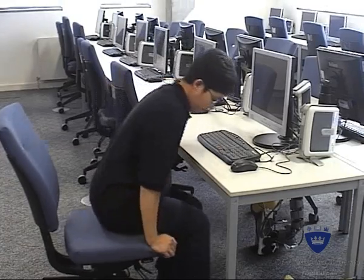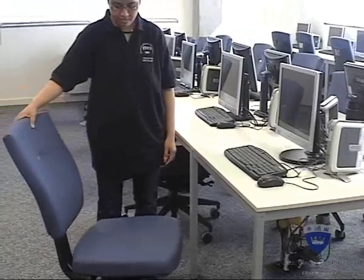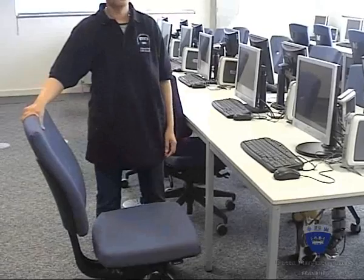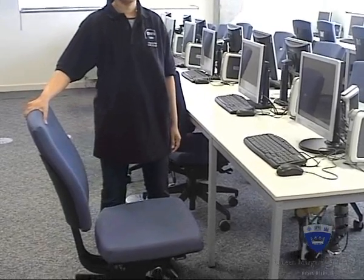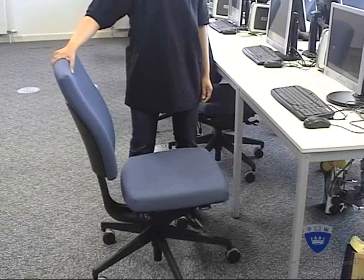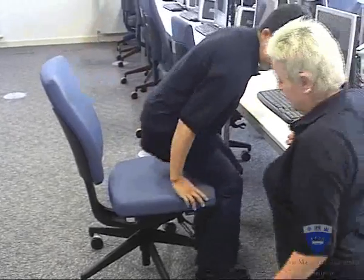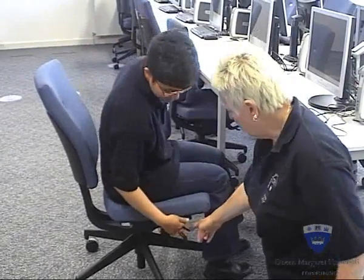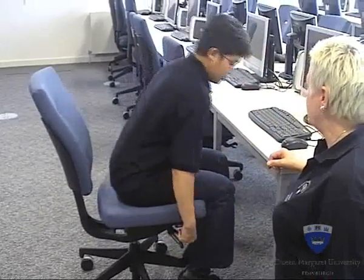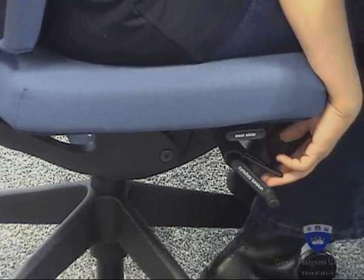First of all, let's start with the chair. All of the chairs in the IT section are fully adjustable. The chairs all rotate on their base and have movable seats in terms of seat height, seat depth, and seat back. When setting up your computer, you need to think about how you're sitting. The seat height is adjusted with the clip on the right-hand side here. By taking your weight off the seat, the chair will lift up, or with your weight on, it'll slip back down again.